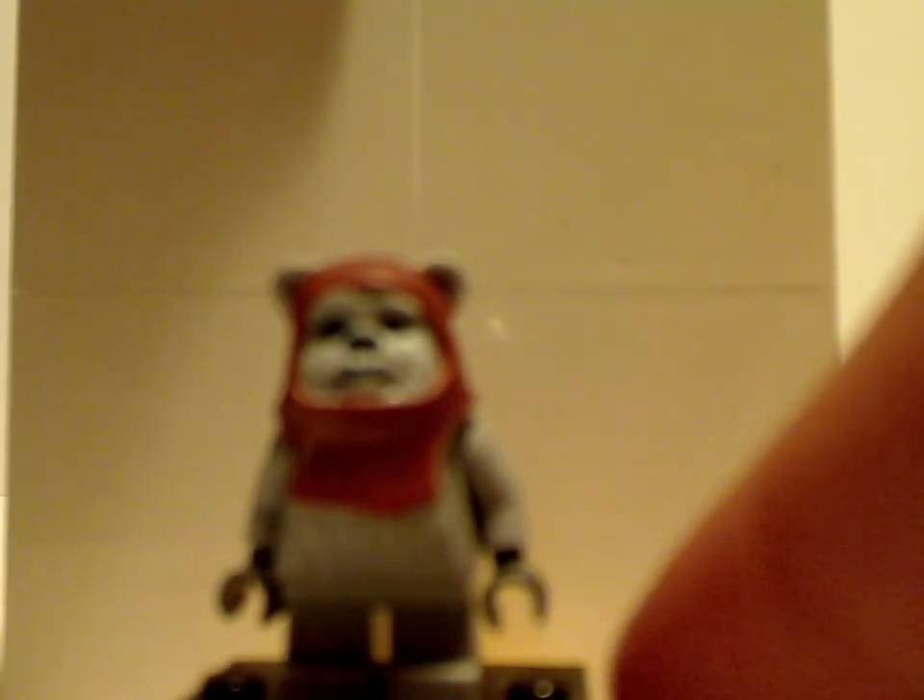Next is Chief Chirpa, with the same kind of molding as the other Ewoks but in graham brown. Although he's kind of missing his lead staff.